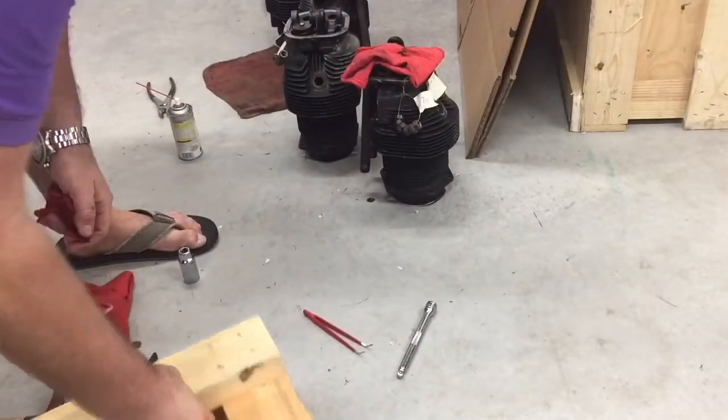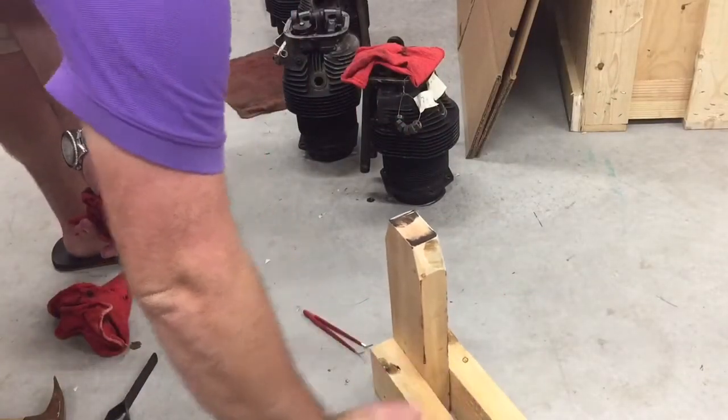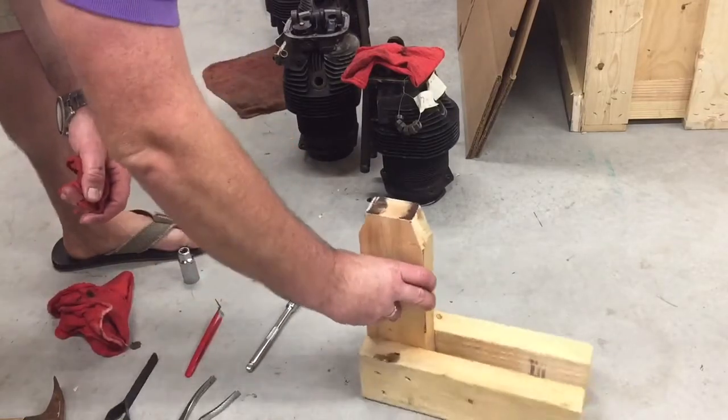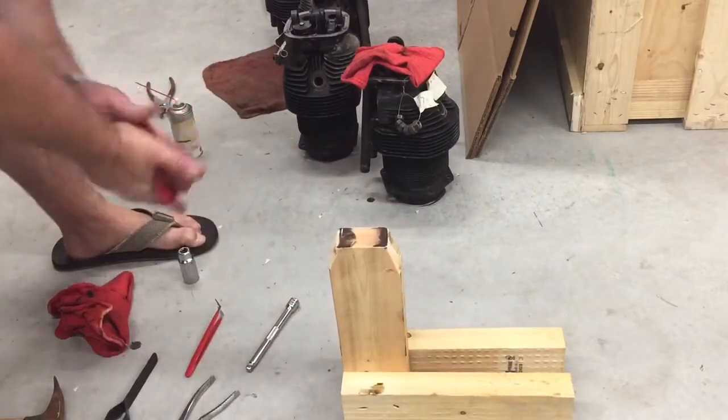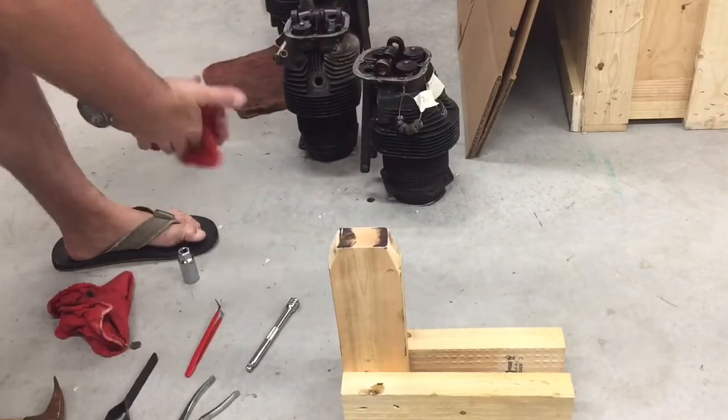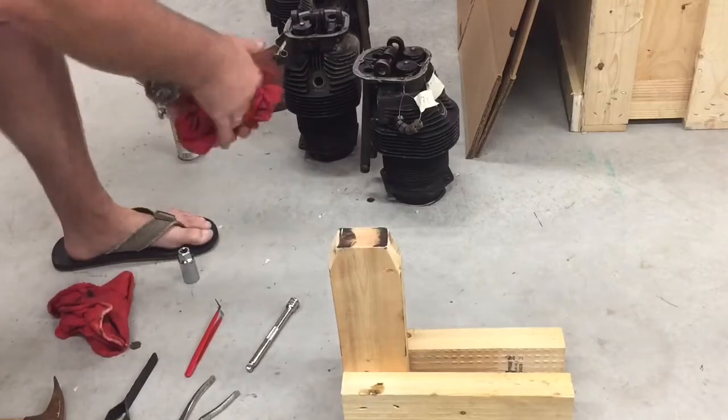All right, I'm going to make a little video here on taking out our valves and springs and everything.